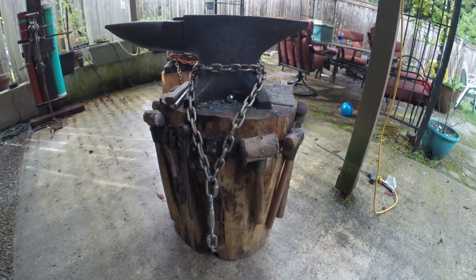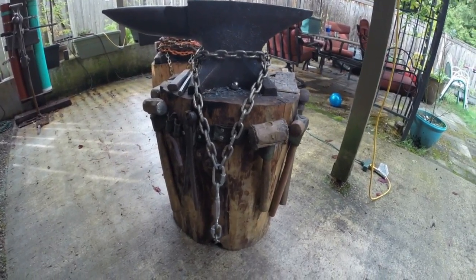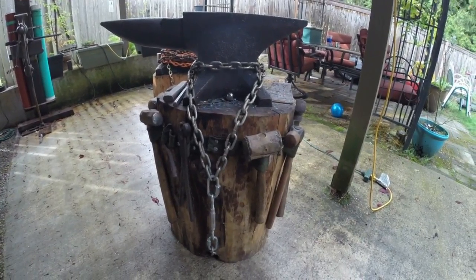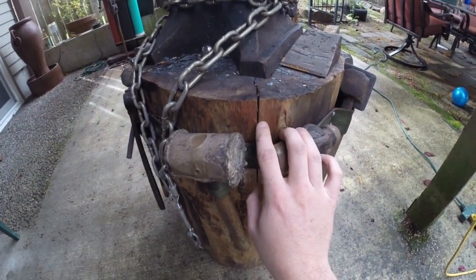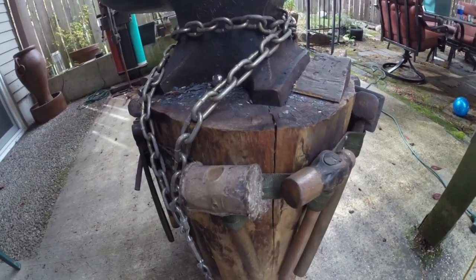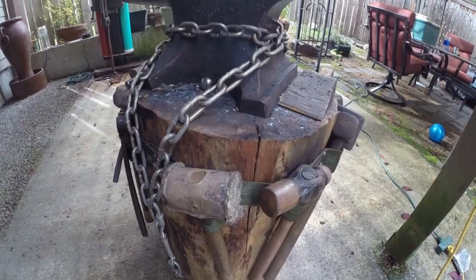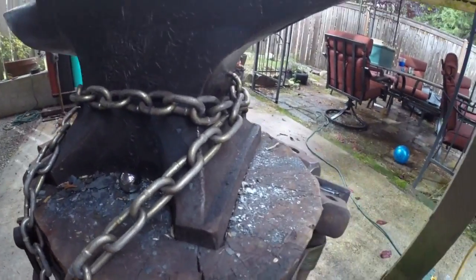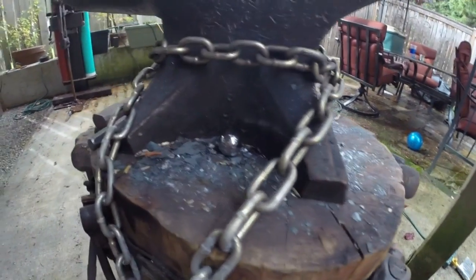This is my little peter, a 128-pound anvil on a chunk of maple. A lot of blacksmiths like to use elm — I think the reason is because elm doesn't crack, at least what I've heard. You can see my maple does have some cracks in it. This anvil's been on it just shy of two years, and it dried for about a year before I put the anvil on it, so cracking could definitely be a potential issue. I did try to router out a footprint of the anvil so it would sit down and not walk around.